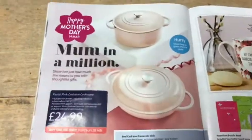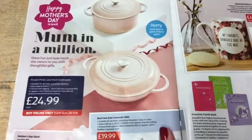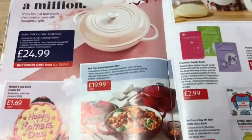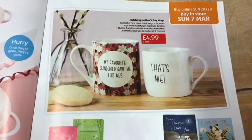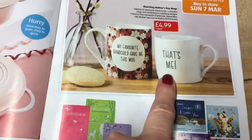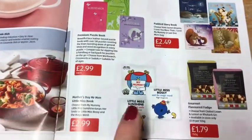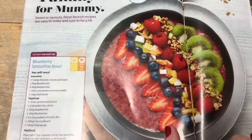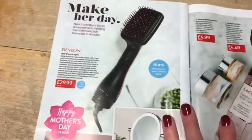There's a 'Mum in a Million' pastel pink cast iron cookware set — they are nice but I wouldn't think it's a very nice Mother's Day present personally. There are red ones as well. Then there's a giant cookie kit, Mother's Day mugs including 'My favourite grandchild gave me this mug', and another one — good value at 99p for both. Plus puzzle books, story books, Little Miss and Mr Men books, fudge, and a 'Yummy for Mummy' blueberry smoothie bowl recipe book with recipes like poached eggs on toast.